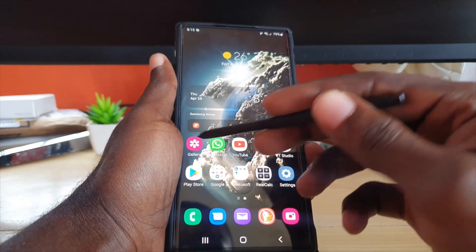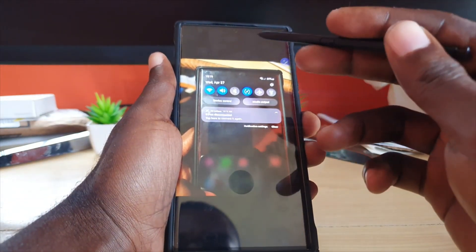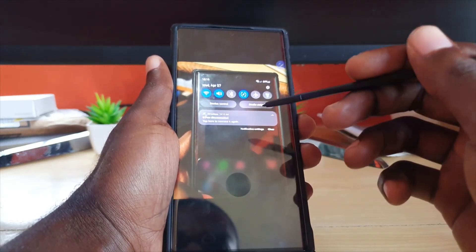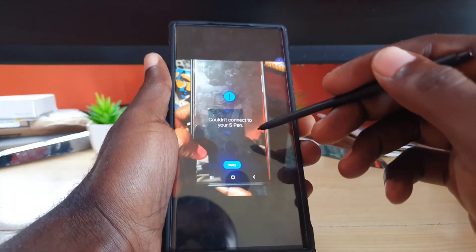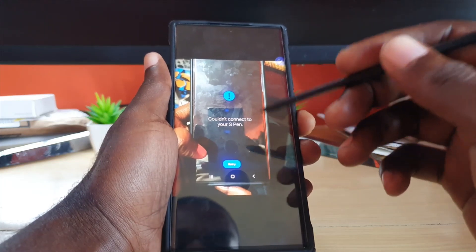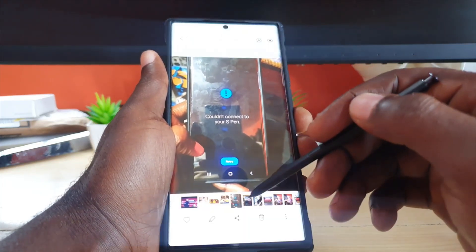The first thing to try, in case you're getting this error in the notification, is to open the notification where you see the error and go ahead and tap it. When you tap the error it will attempt to reconnect. If it says it couldn't connect to your S Pen, I advise that you do a retry. That's the first thing to try.